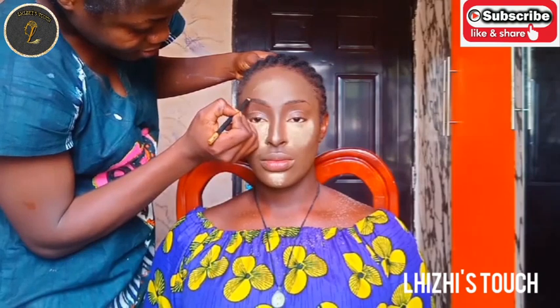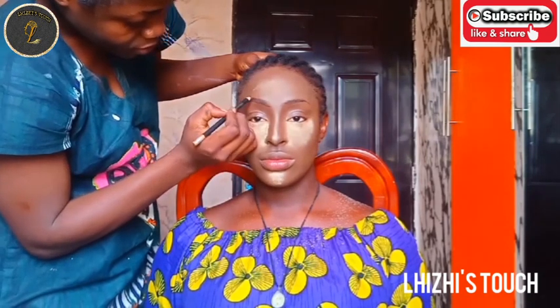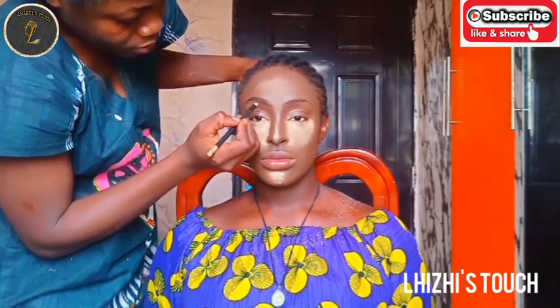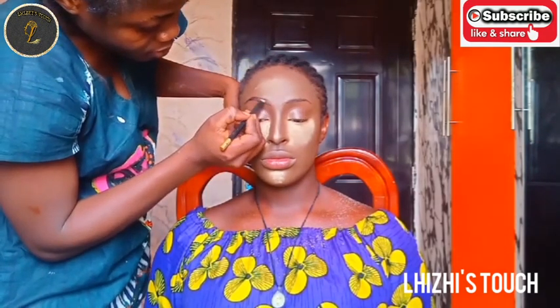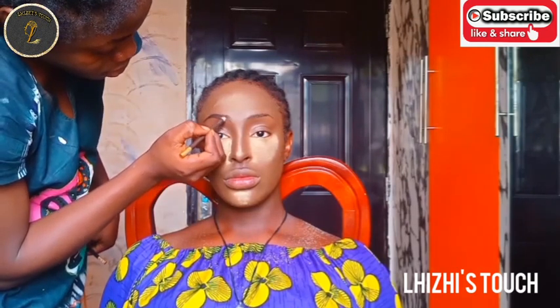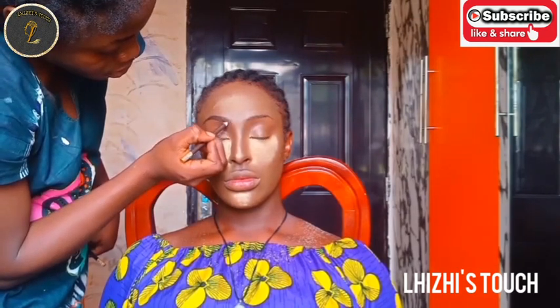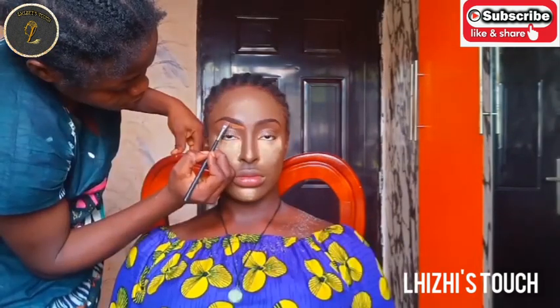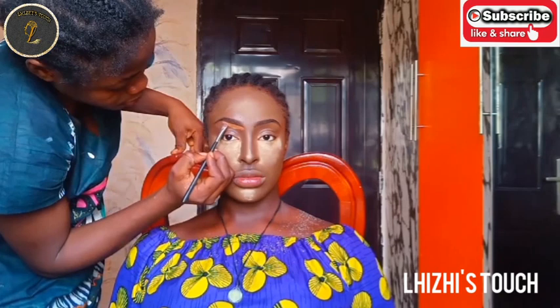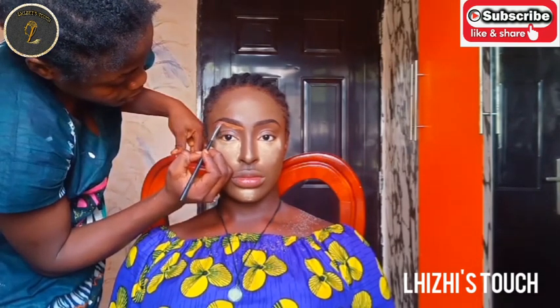I'm going to draw her brow using a Davis brow pencil. I'll draw two thin lines — one underneath her brow and one on top — and then fill everything in with the brow pencil.